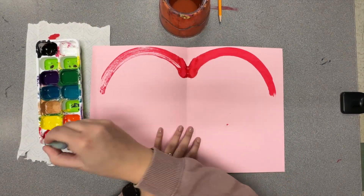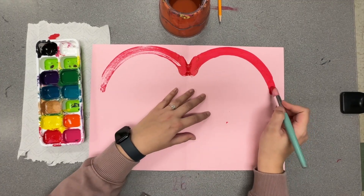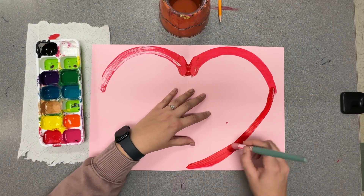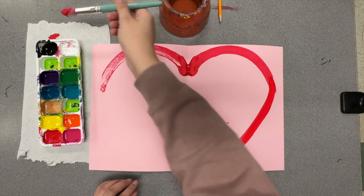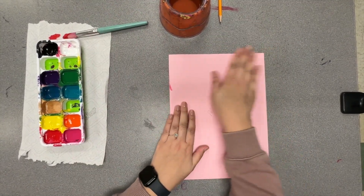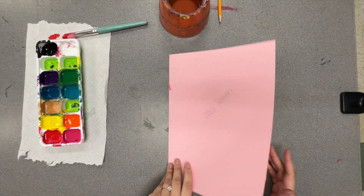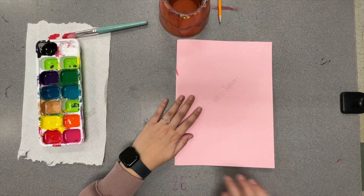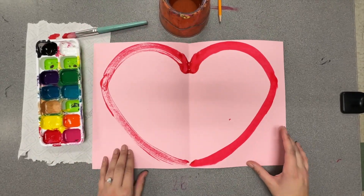Grab your paintbrush and a little more red, and do a straight line down to the bottom of your page, down to the bottom corner. Notice how I didn't go over my line of symmetry. Paintbrush down, fold and smear, and watch it transfer — I did not paint this side. If you didn't press hard enough, repress down there and open it back up.